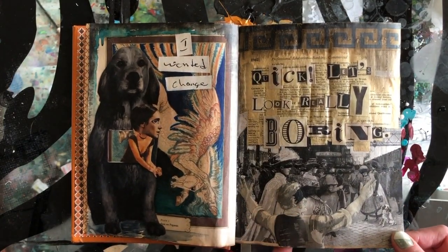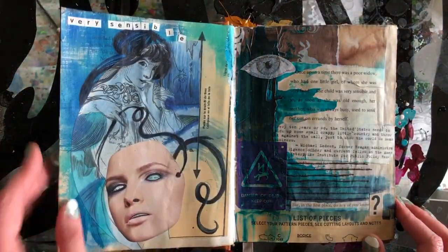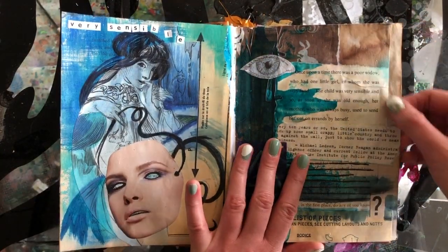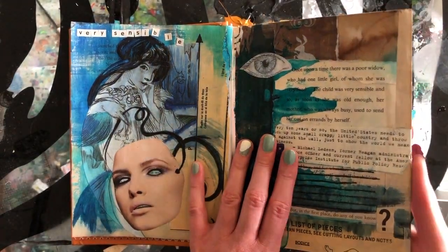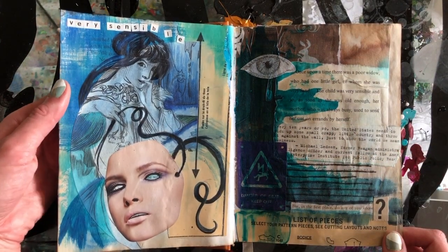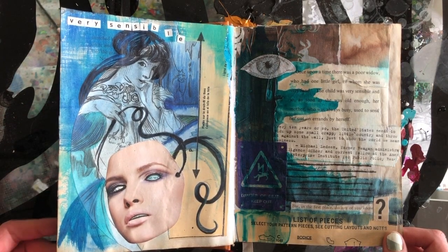It's this guy yelling at all of these people. Dover does books of copyright-free imagery that you can purchase or you can get digitally. This is from a children's book. I like to go to thrift stores and get kind of fun fairy tale books and stuff like that.